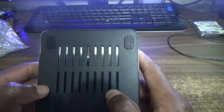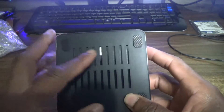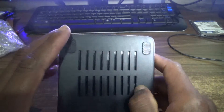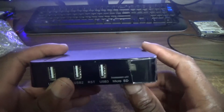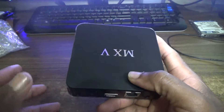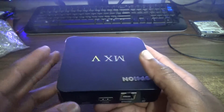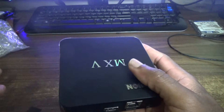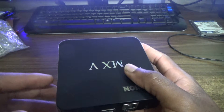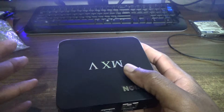Looking at the bottom of the box, it comes with four standoffs to keep it cool, and the entire bottom section is a vent. This box is well-sized — there's a lot of breathing space for the components. Smaller boxes are neater and portable, but since you'll be running an Android TV box for hours — I don't even turn mine off — you really need good cooling capacity.